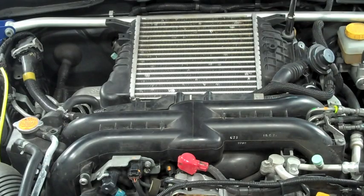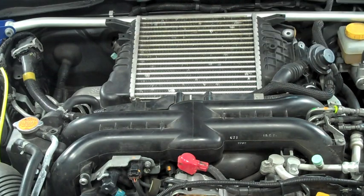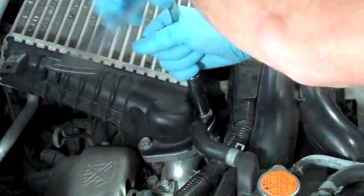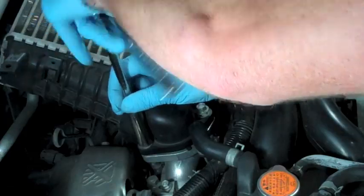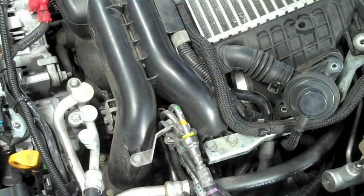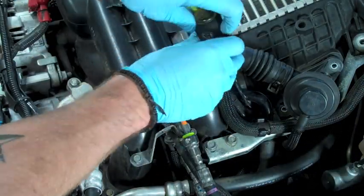Once this is done, we're going to look for three separate bolts with our 12mm socket. One is located on the top right corner of the top mount intercooler, and the other two are located on the bottom left hand corner and are connected to the turbo. Then we're going to take our flathead screwdriver and go down to where the throttle body connects to the top mount.